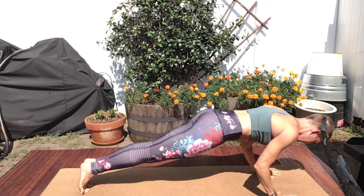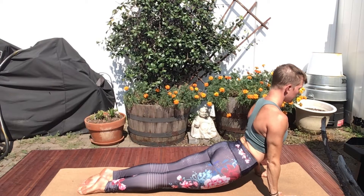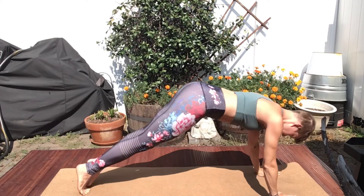High Plank, Low Plank. Inhale, Upward Facing Dog. Exhale, Downward Facing Dog.